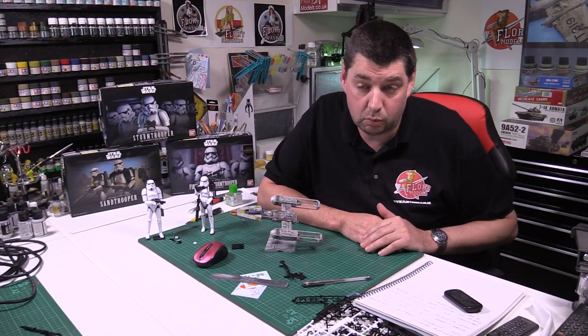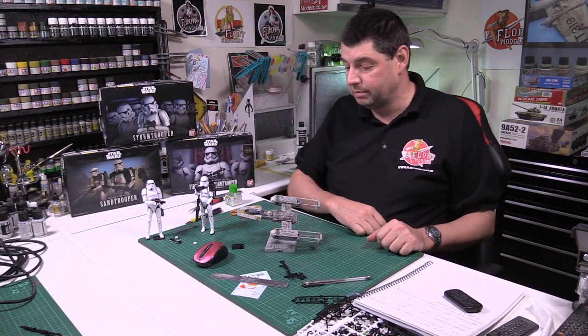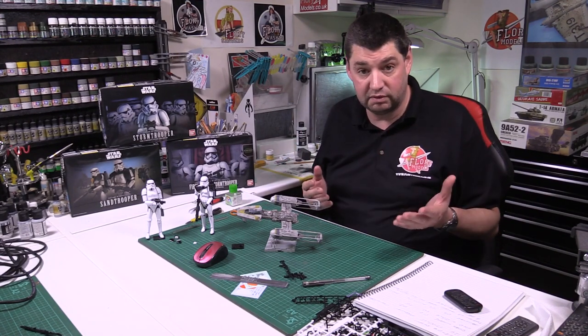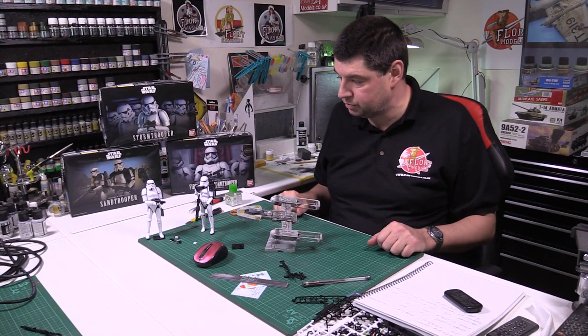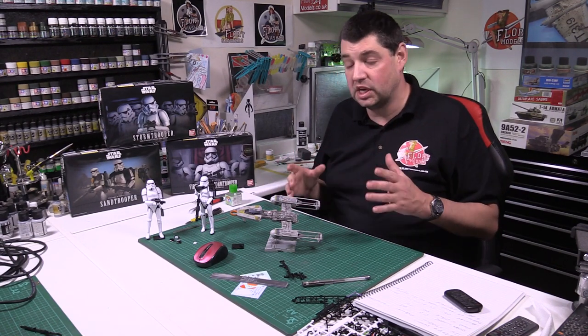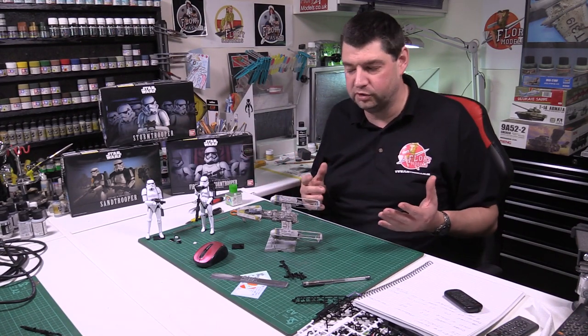Thank you very much for all your kind wishes and here's to a fantastic year ahead. So what are we up to at the moment? To be honest, I'm still finishing off the Star Wars bits and pieces. I had a little bit of a break over Christmas and New Year, so I really didn't get everything quite finished off how I wanted to. I'm going to take this week to finish it all because there's still some great stuff I want to show you.